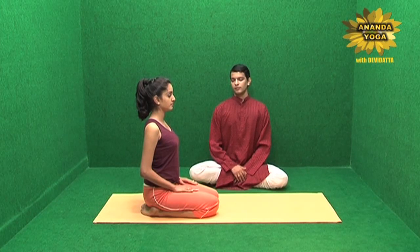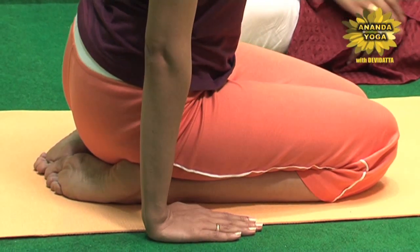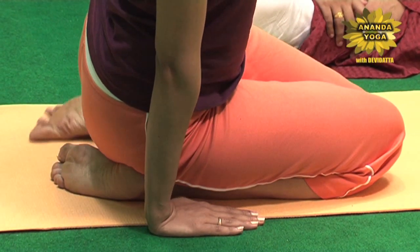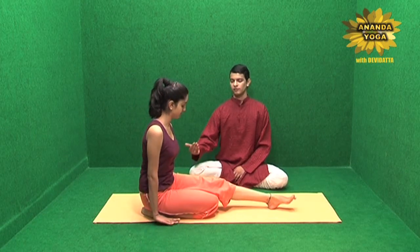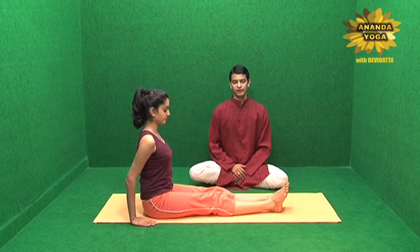You can do different types of meditations in this asana, and then when you feel like coming out, you first open your eyes. Take the weight on one side and slowly release the opposite leg. Then take the weight on the left side and release the right leg and relax.